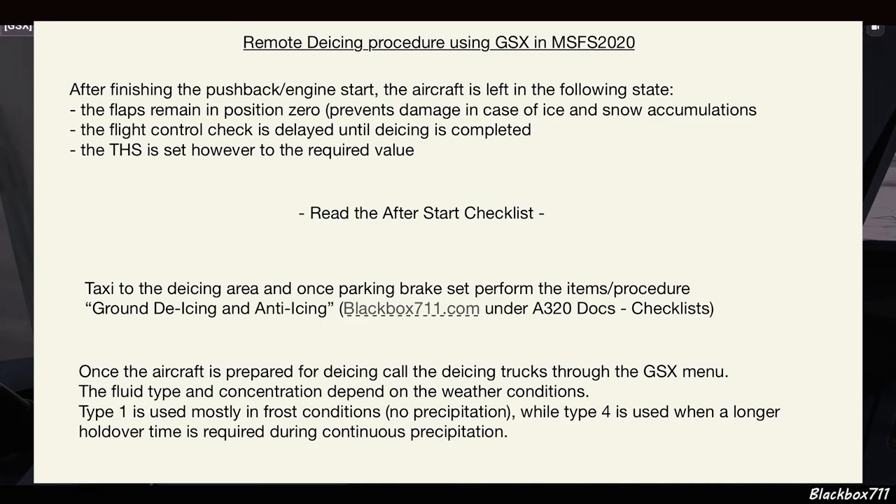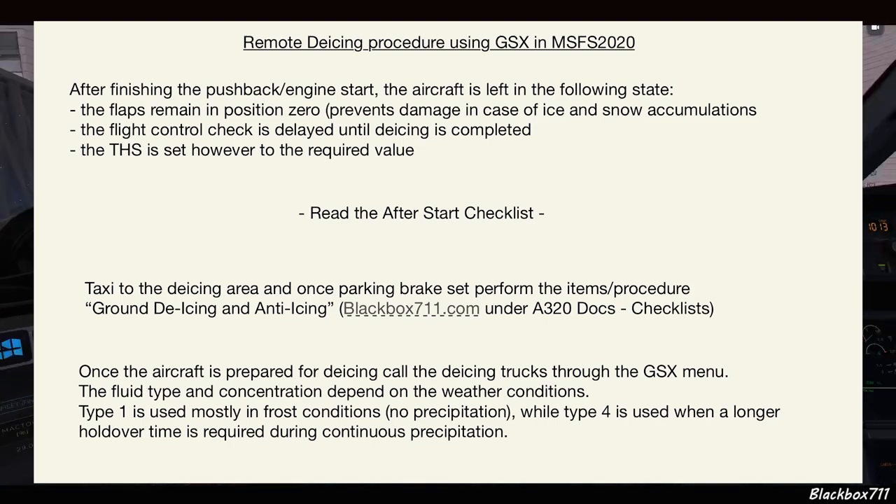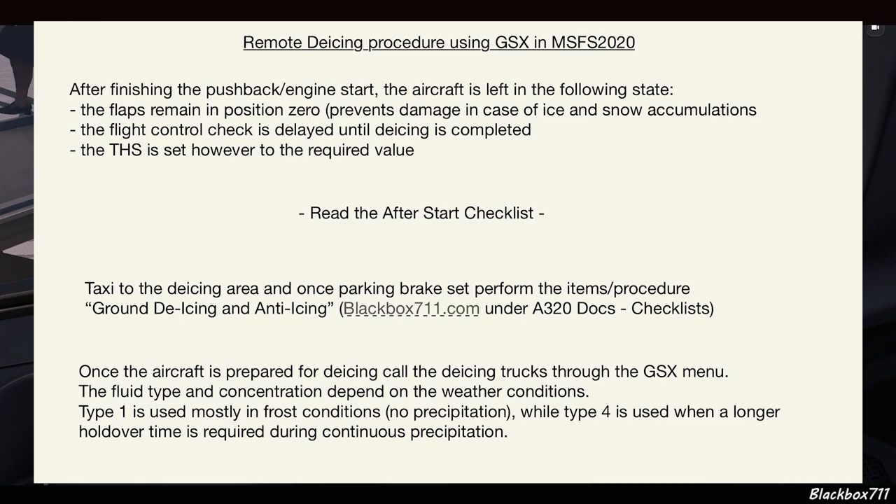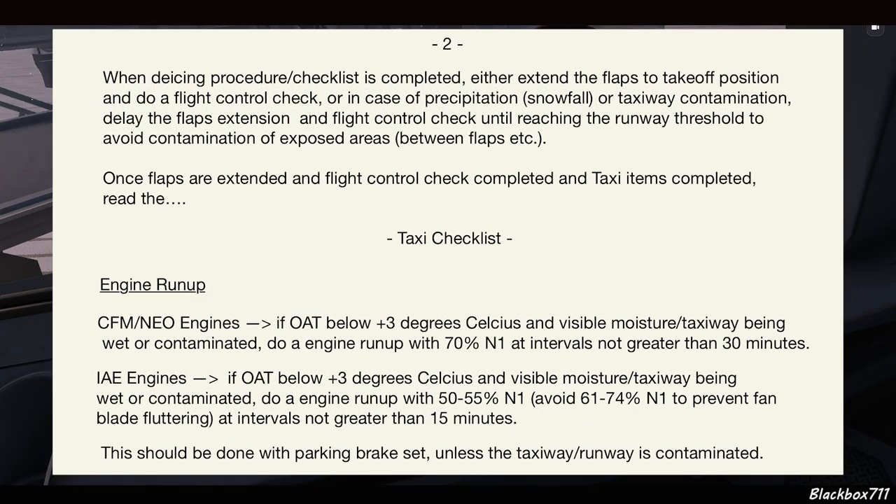If you want a checklist like this, you can find it on blackbox711.com. Once the aircraft is prepared, we call the de-icing trucks through the GSX menu. The fluid type and concentration depend on weather conditions. Generally speaking, Type 1 is mostly used in frost conditions with no precipitation, while Type 4 is used when a longer holdover time is required during continuous precipitation.